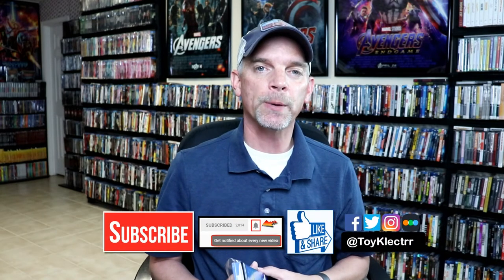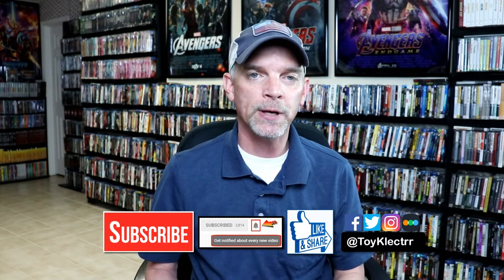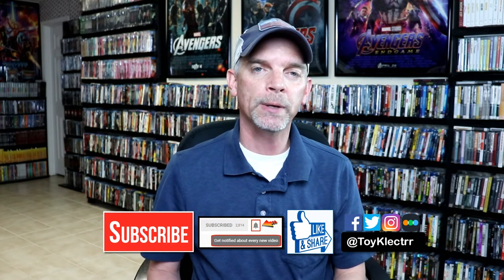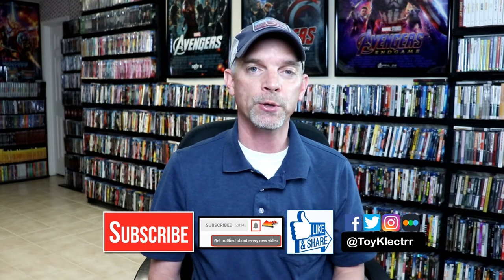If you like what you saw here today, please give it a thumbs up and share the video. If you haven't subscribed to my channel, I'd really appreciate it if you'd subscribe. Please remember to hit that notification bell so that you can be notified every time I upload a new video. If you haven't followed me on my social media accounts, I'm on Facebook, Twitter, and on Instagram. And if you'd like to check out what I've been watching, you can find me over on Letterboxd — I do have links below.